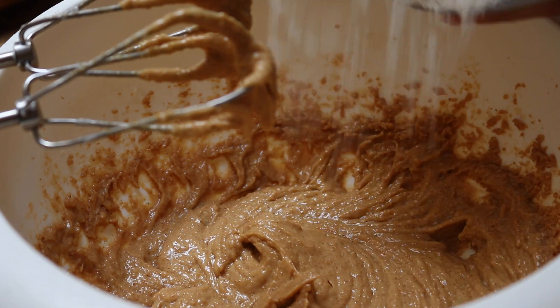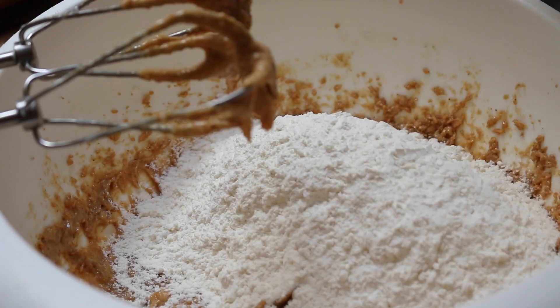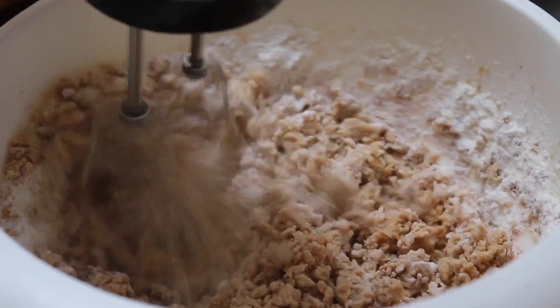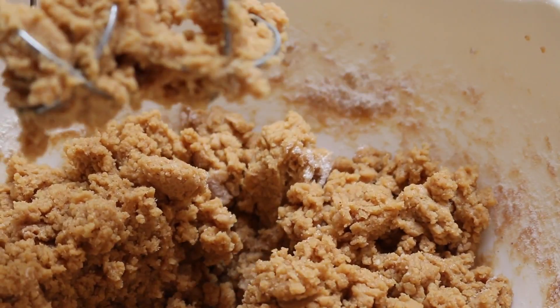Once those ingredients are incorporated, go ahead and add your dry mixture into your wet mixture. At this point, your dough should start forming and the mixture should be clumping up really nicely.